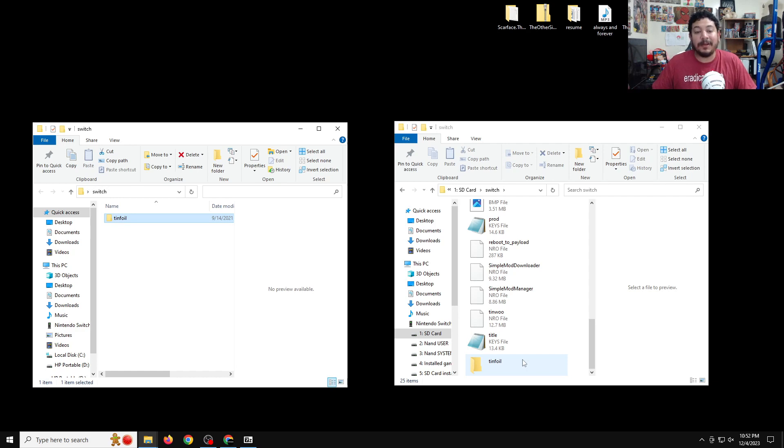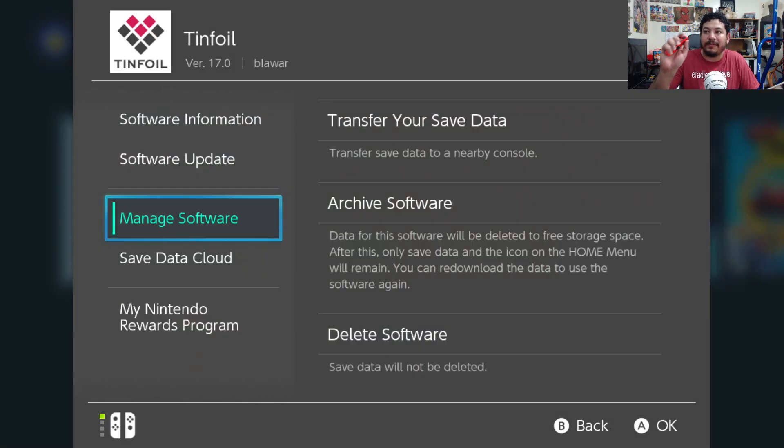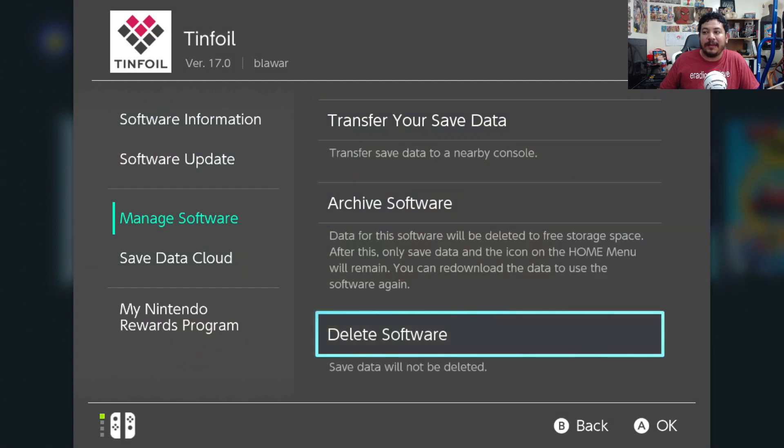Now the next step is to install Tinfoil on the Switch. Here on the Switch, before we try to install the new version of Tinfoil, we need to uninstall the old version from the Switch home menu. We already got rid of the old Tinfoil files on the SD card and added the new version, so now in the Switch home menu hover over the old Tinfoil, press the plus button on your right Joy-Con, go to Manage Software, then go down to Delete Software.